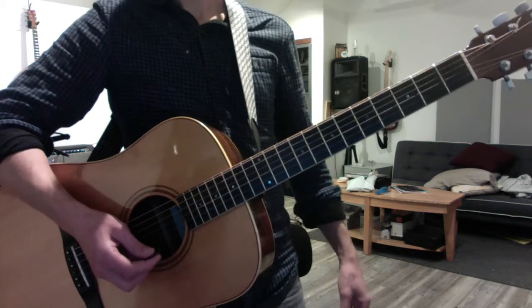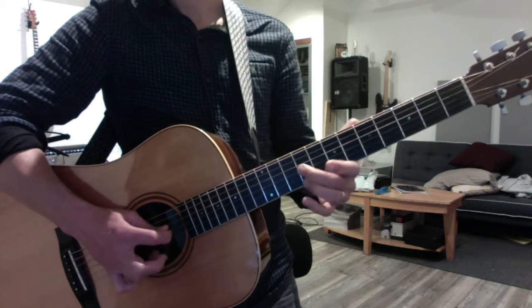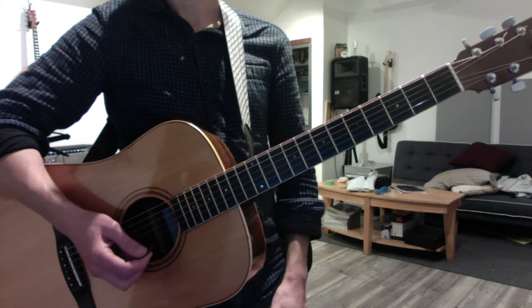Major and minor, culminating in your sixths. Major and minor. And that's where we left off your review.